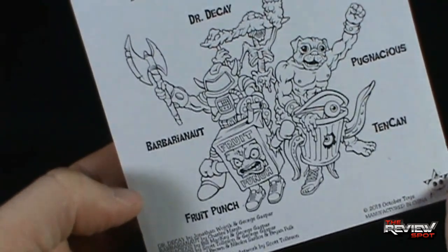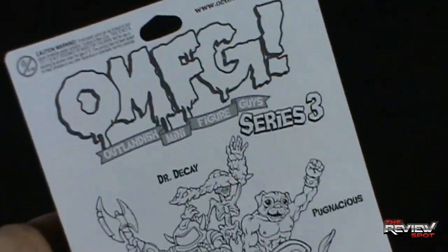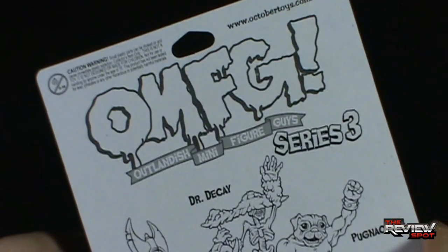You can also go to www.octobertoys.com/forum, as indicated up at the top of the package.